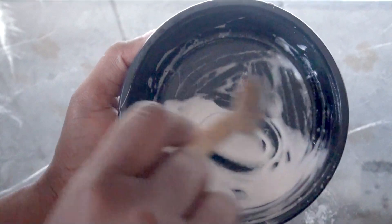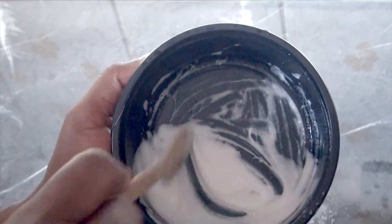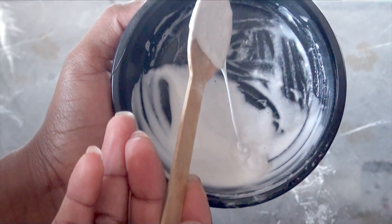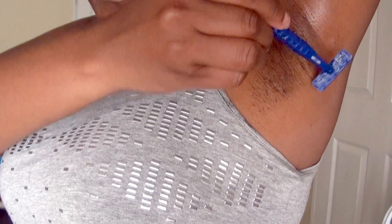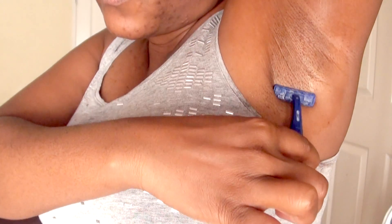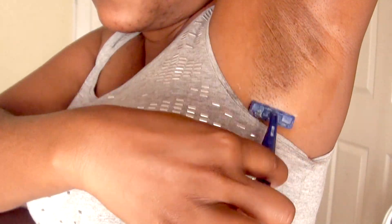Now let's go ahead and apply on our armpits. I'll start by taking some aloe vera to clean my armpits and remove any hair that might be there. Then I go ahead with the razor, starting by going down to remove all the hair.